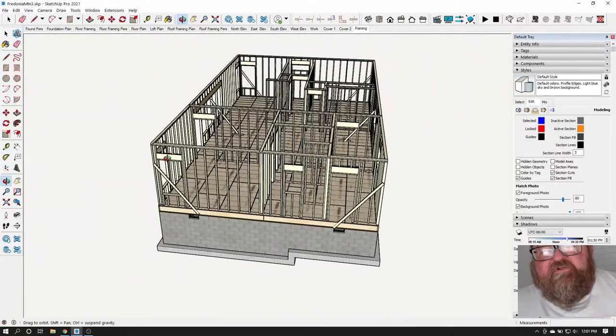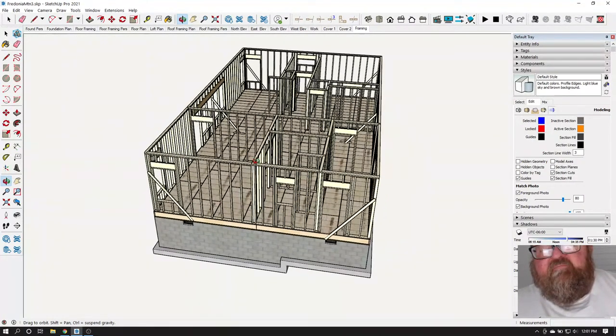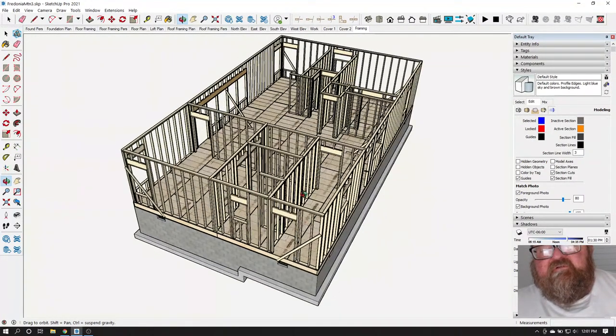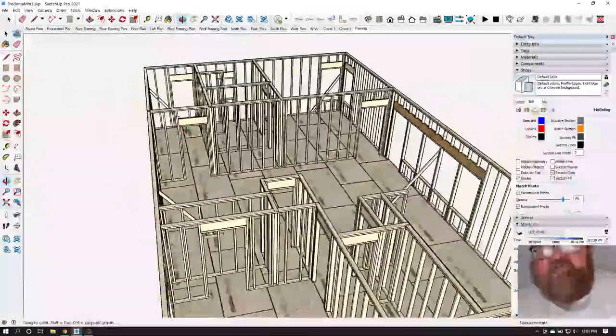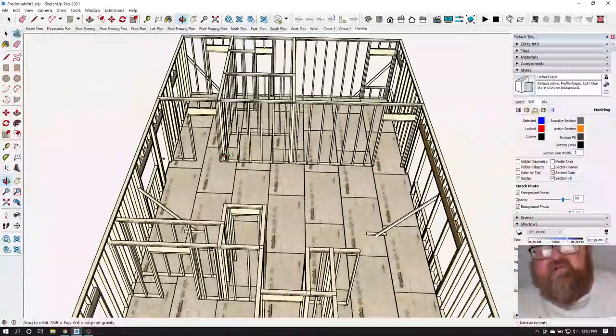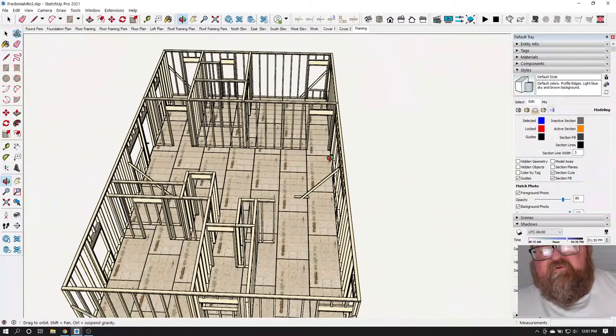You're just trying to get the walls standing up straight enough to build all the other walls. The building is going to kind of plumb itself a little bit as you go — this would be your fifth wall; this would be your first, second, third, fourth wall. All your perimeter walls go up first.